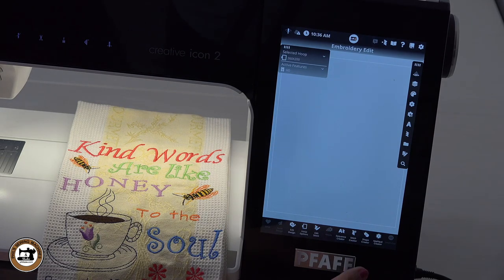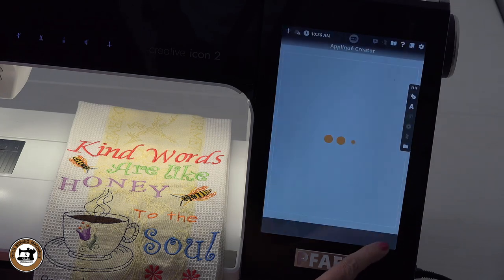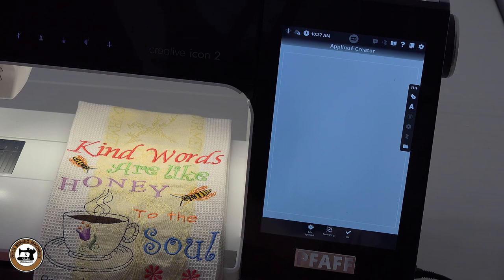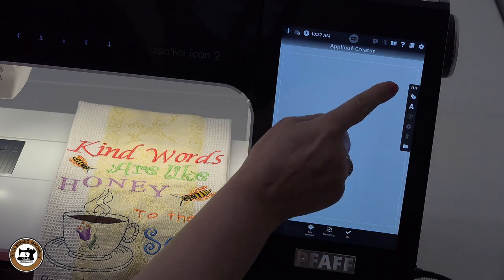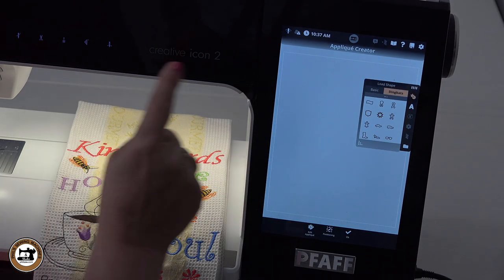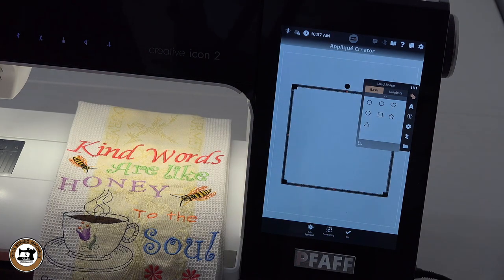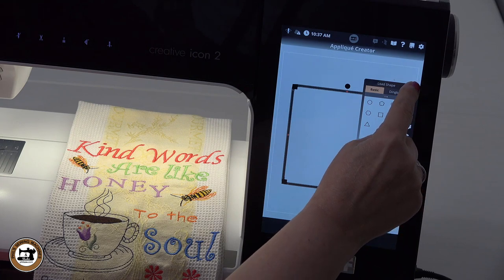The next thing we're going to do is create a template so we know we have to stay within that boundary for the 260 by 200 hoop. I'm going to come into applique creator — it's down here at the bottom. There are several categories; we selected applique creator. Now we're going to create the shape. I'll come up here to the toolbar on the right side, select the first icon on the top, go to basics, and create and utilize the square.